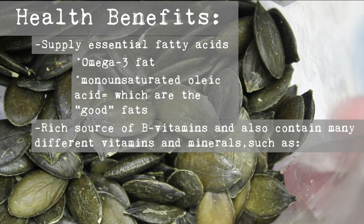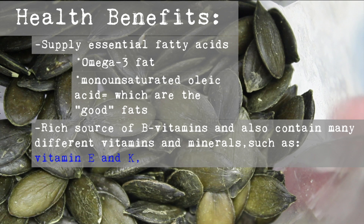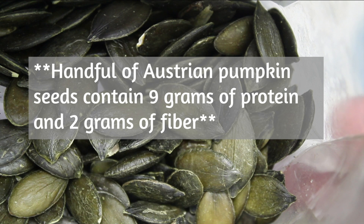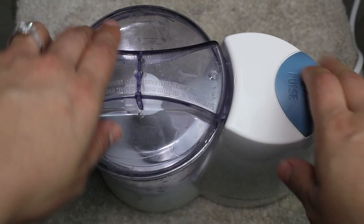They're a rich source of B vitamins and also contain many different vitamins and minerals, such as vitamin E, K, potassium, magnesium, phosphorus, iron, zinc, selenium, and copper. I'm trying my hardest to pronounce this. And a handful of Austrian pumpkin seeds contains 9 grams of protein and 2 grams of fiber. These are definitely included in these protein pancakes, and I just add them in the food processor.